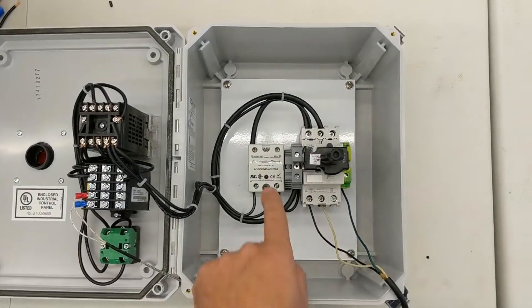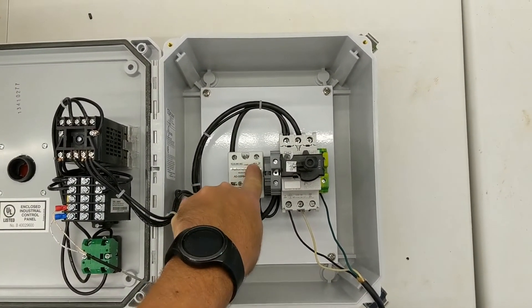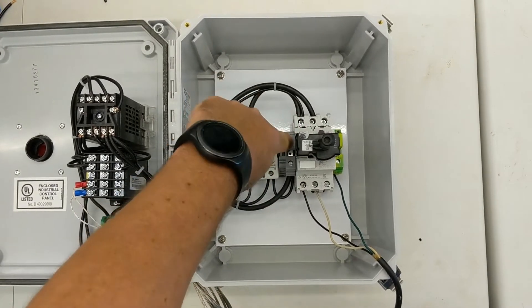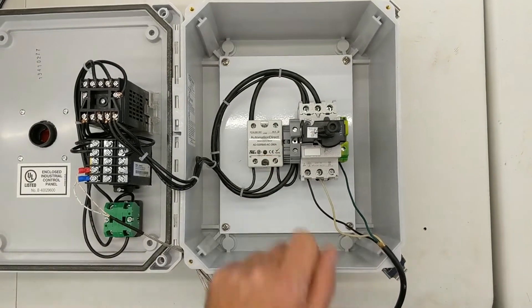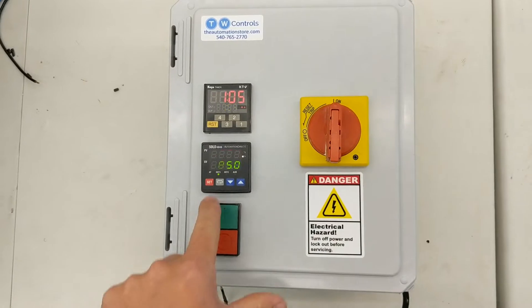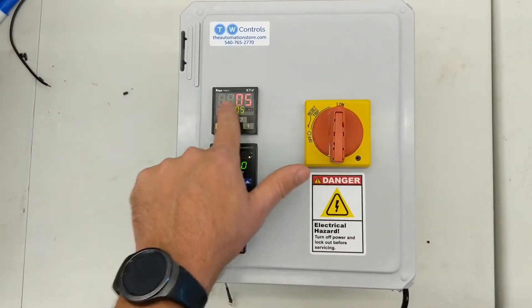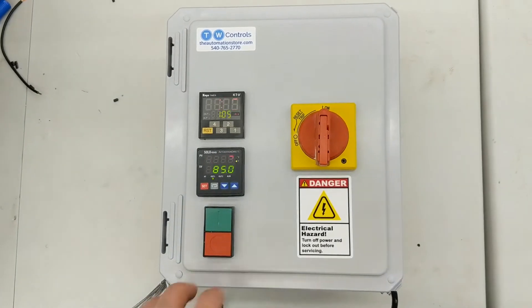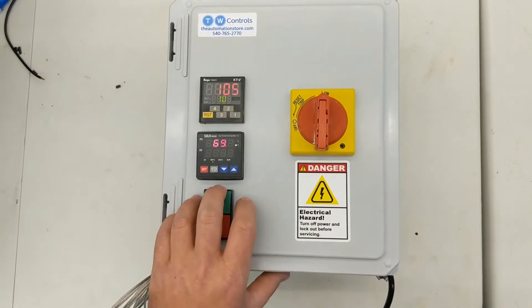Inside we have the solid state relay. Your 110 volt goes here and your neutral goes here — power goes in right here. The green light indicates when it's actually running. Right now we can see the output is on for the temperature, but it's not going to run because the timer is not timing. As soon as I hit the start button, you're going to see that green light turn on inside.